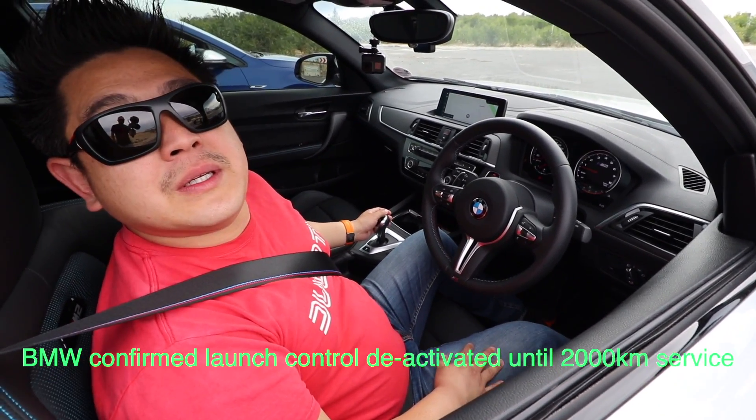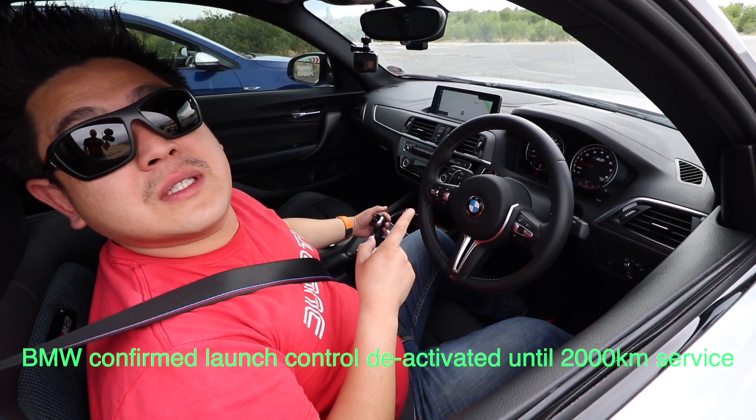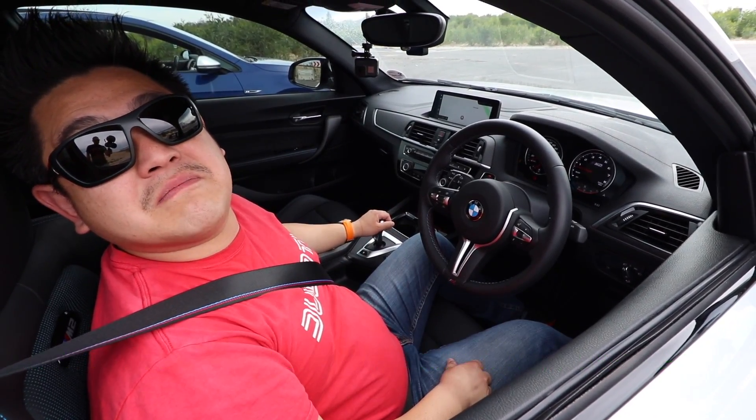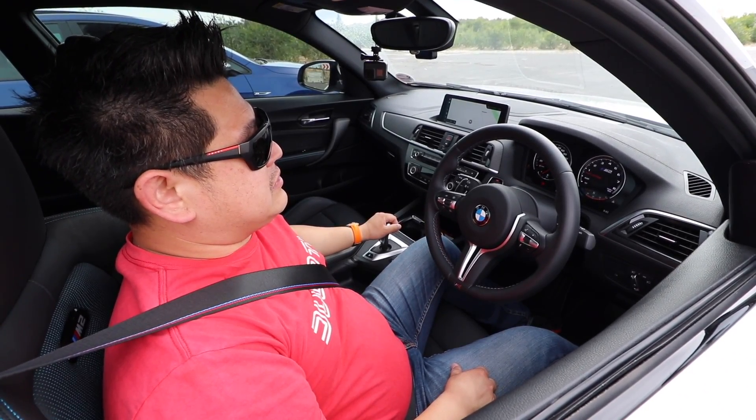You know what it could be — I have a 2,000 kilometer running service coming up. Maybe launch control is deactivated until then. Let's run anyway — I'm good in here, good good good.